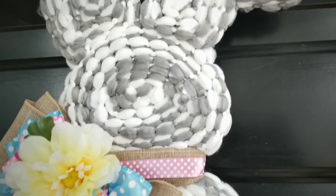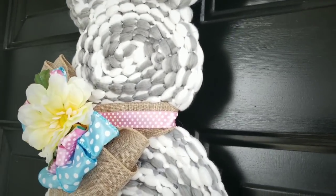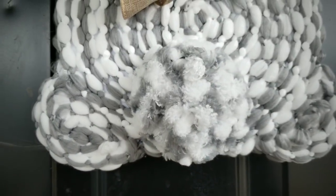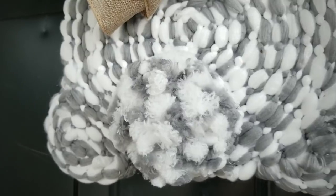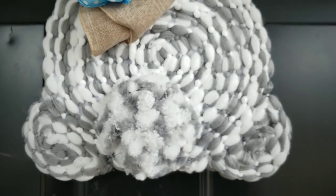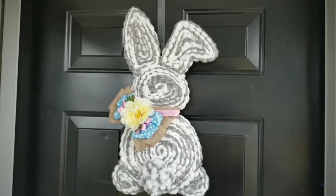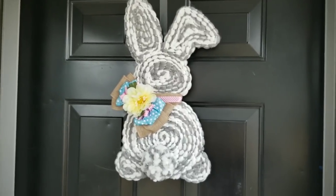I am so excited to share this tutorial with you, but before we start, I wanted to say hello and welcome back to my awesome subscribers. If you're a new visitor and love to create fun and easy DIY projects on a budget, please hit that subscribe button and click that notification bell so you'll be the first to know when a new tutorial is ready. Now let's jump right in!